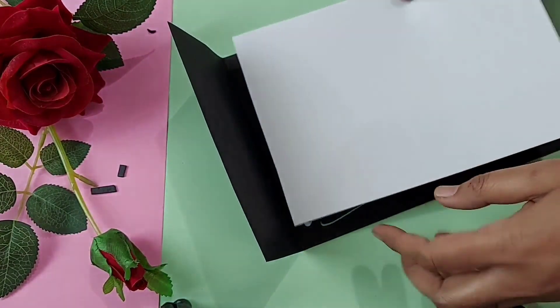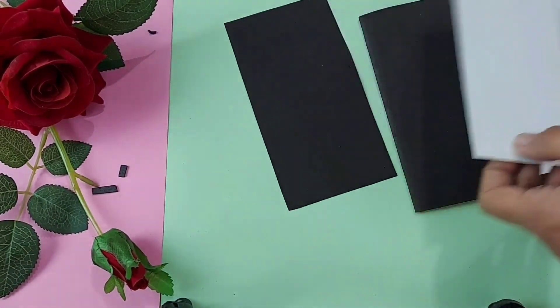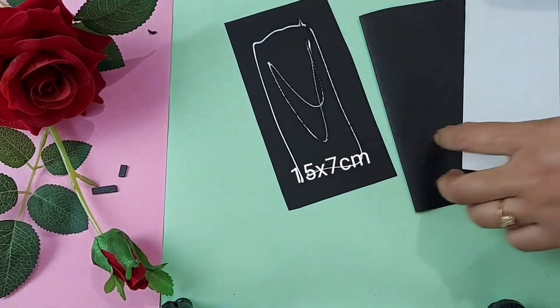For this card I am using a black sheet as base. The size of the sheet is mentioned on the screen. Now enjoy watching the process.